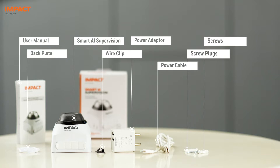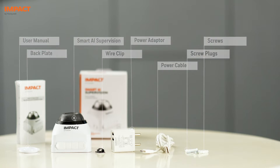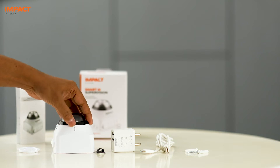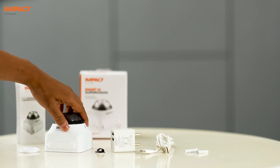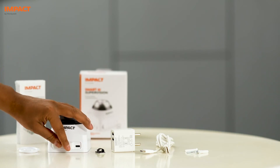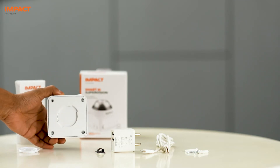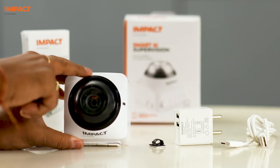You will also need to keep a screwdriver handy to fix the device on the wall. To start with, this is the camera lens. This is the LED indicator. This is the power supply port. This is the wall mounting plate. This is the alignment arrow.